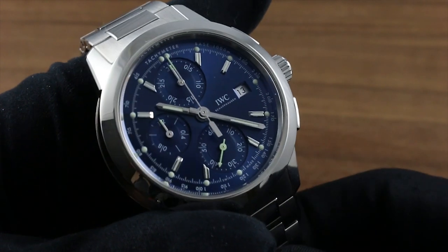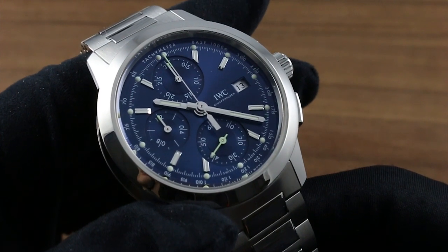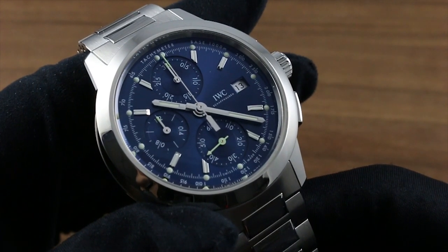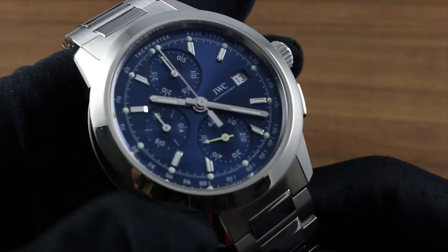Greetings, I'm Tim of Govberg, and welcome to the world of IWC. Today I'll be your guide to the features of the IWC Ingenieur Chronograph 3808-02, 42.3 millimeters in diameter in stainless steel.